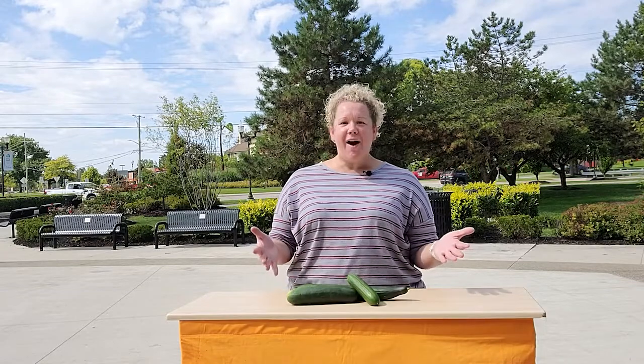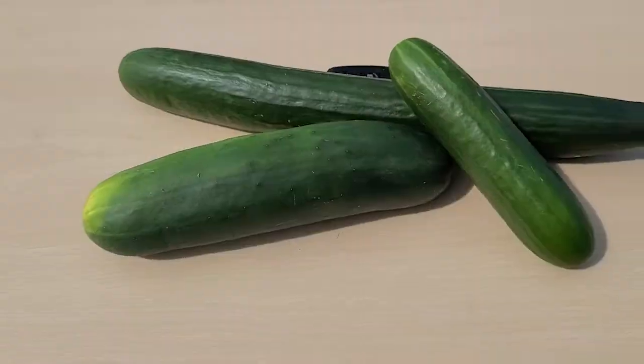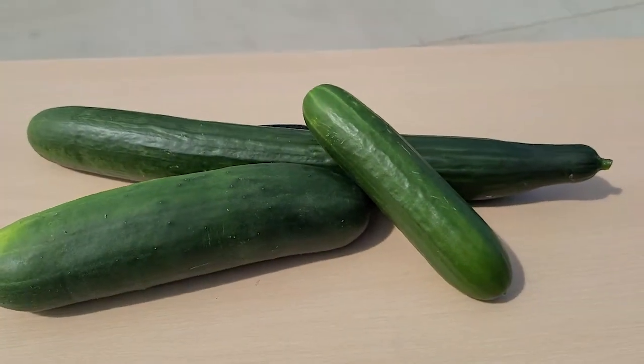The vegetable of the week this week are cucumbers. Cucumbers are about 96% water. Fun fact: did you know the inside of a cucumber can be up to 20 degrees cooler than the exterior?